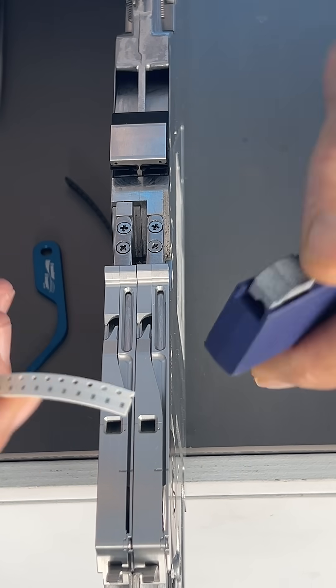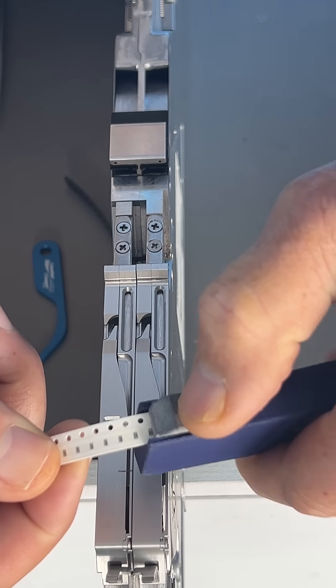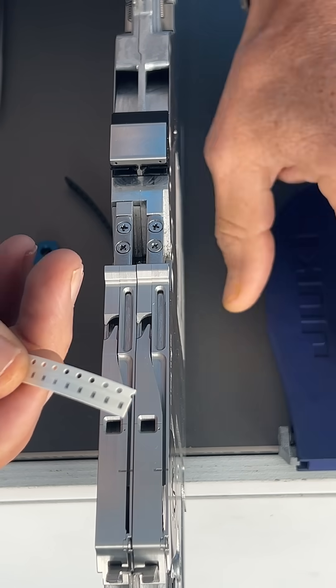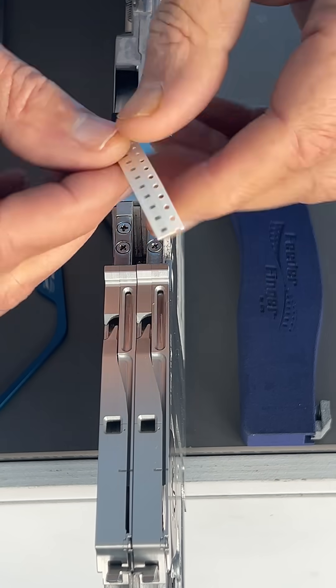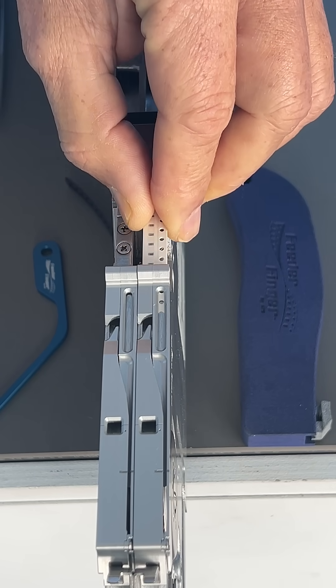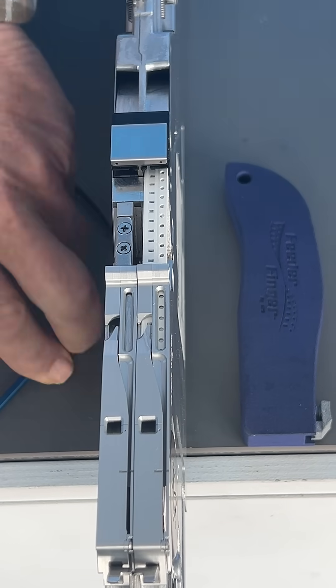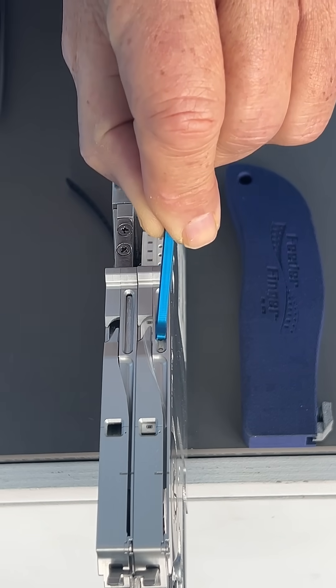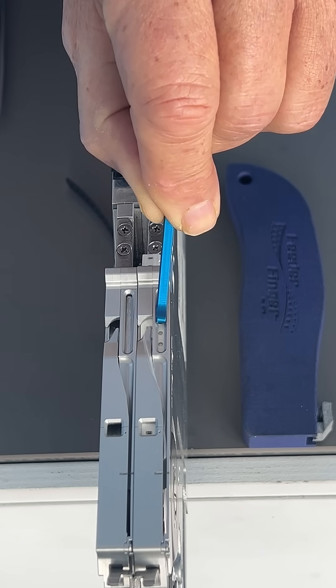The Panasonic Leaderless Feeder is a highly efficient and user-friendly tool that simplifies feeding component tape. Its innovative plow blade design allows feeding cut tape as short as 1.5 inches (38.1 millimeters) without attaching a cover tape leader. This feature helps to reduce wastage and save valuable time during the feeder setup process.